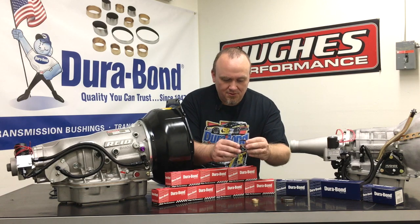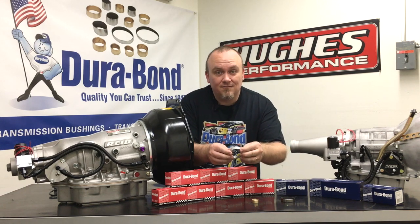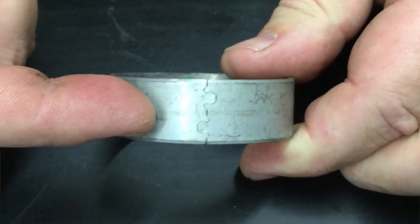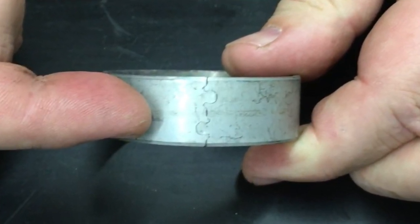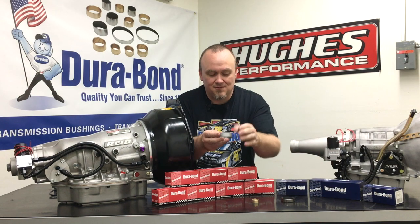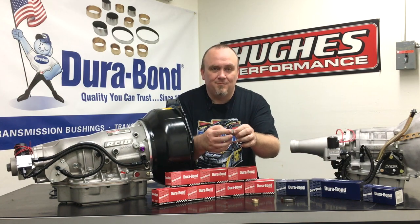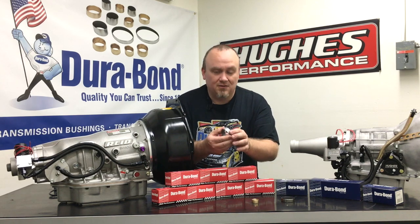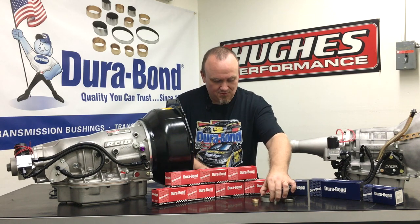They don't have any wrapped and tanged or tongue-and-groove type bushings like what you see here with this offshore bushing, which is unfortunately pretty common in the industry today. We'll do a close-up on that so you can see, but there's a tongue-and-groove lock where this bushing is just a wrap that's constructed. These can pop loose, they don't always give the best press fit, and really it's just what we've been stuck with for years as transmission builders — and Durabond is fixing that.